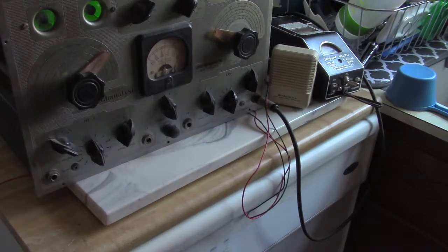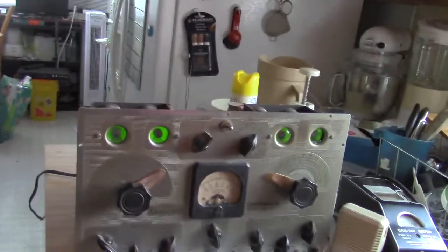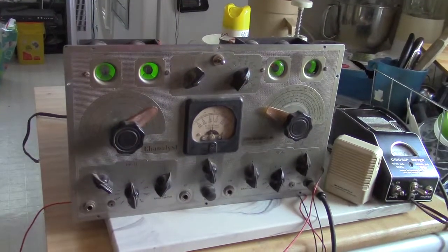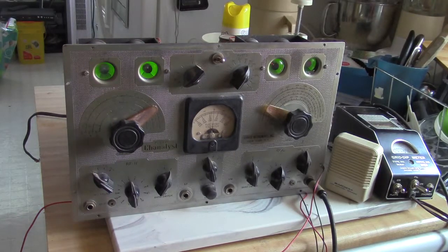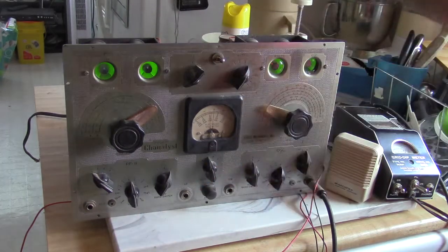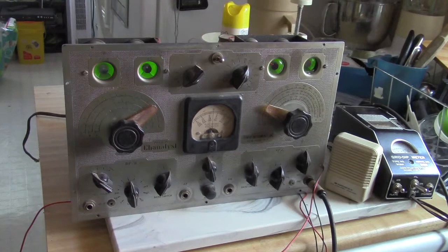Thanks for popping by. I got the Channelist going a little bit - kind of interesting to do a little reading. Like anything, there are a number of different versions of the Channelist. A more modern version had some of the jacks that this unit has on the back; the more modern version has some of the jacks on the front, which probably made a little more sense at the time.